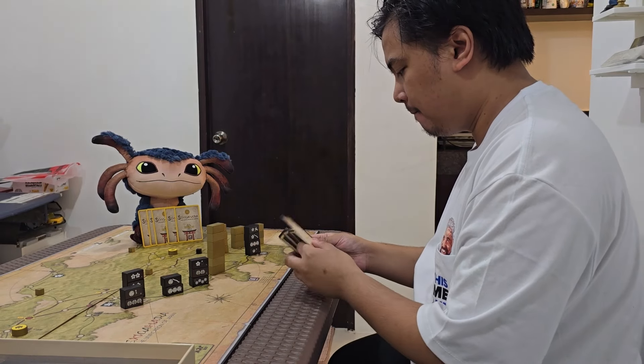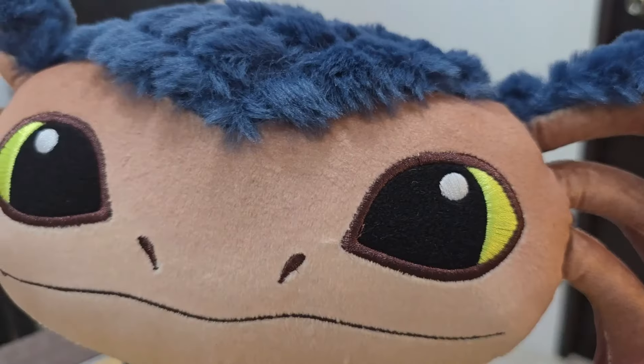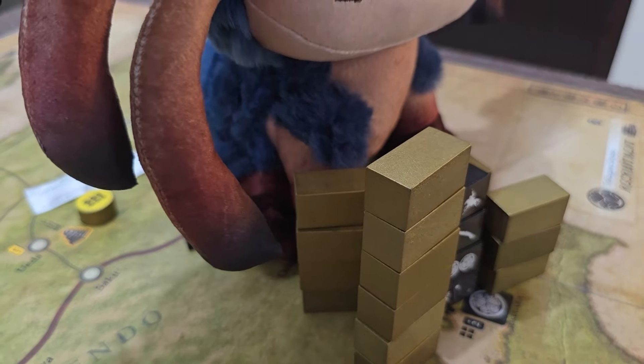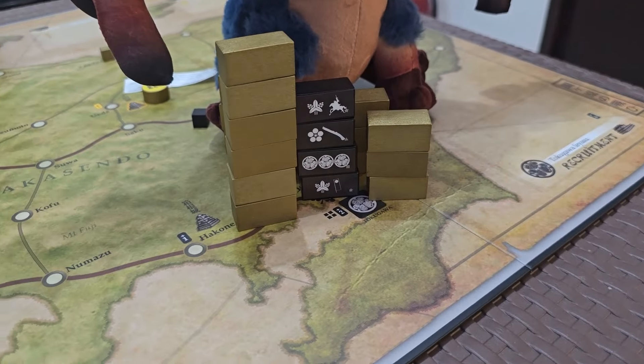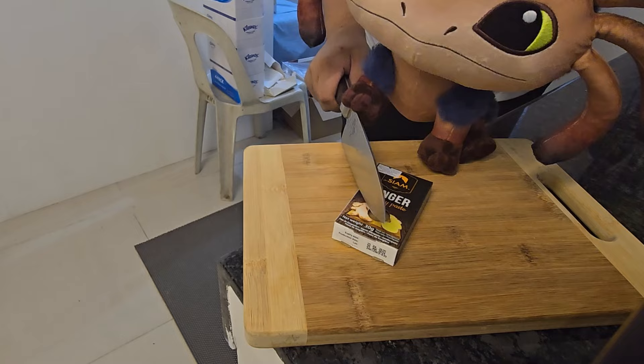I don't know what to do. You beat me again — you're really good at this board game, aren't you Nyx? Well, I'm so glad you're here to play Sekigahara with me. You've been really helpful ever since you came along. You helped me clean, you helped me cook, you helped me with all the house chores. I'm really glad that you're here. Thanks, Nyx.